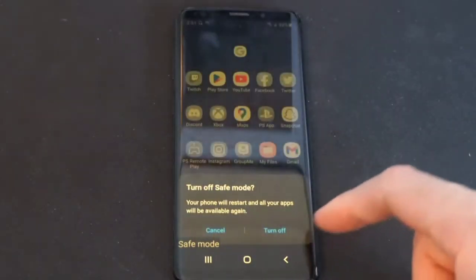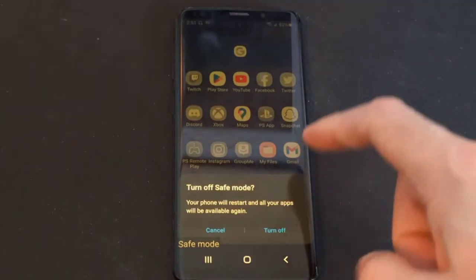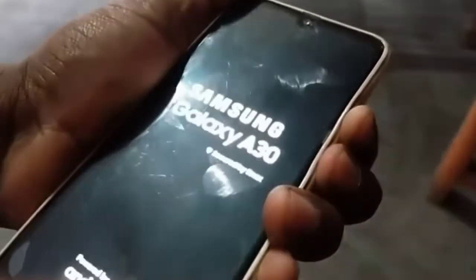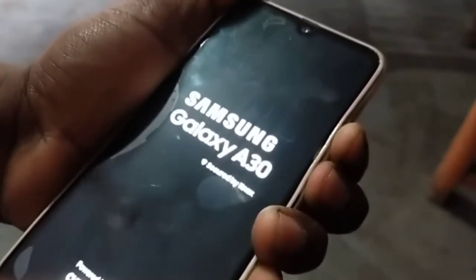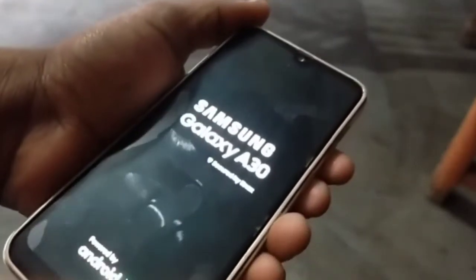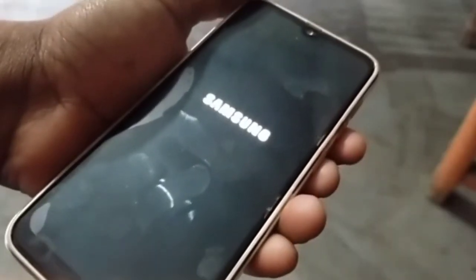Now tap on turn off to disable the safe mode on Samsung and your mobile will be restarted. If this trick does not work, there is another trick: press and hold the power button and volume down button together for 10 seconds. After 10 seconds, the Samsung logo will be shown and safe mode will be turned off. You can now see on your screen that the Samsung mobile has been turned on without safe mode.